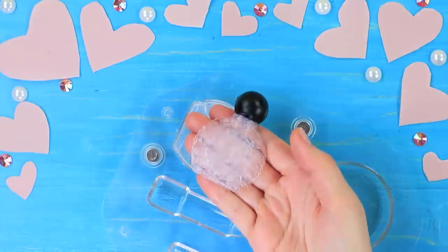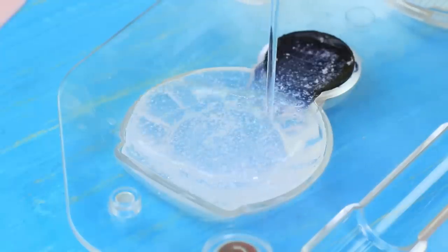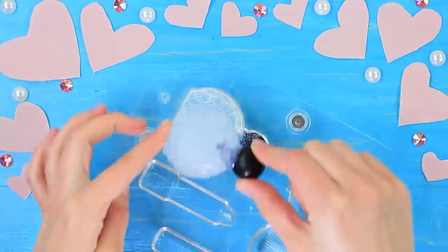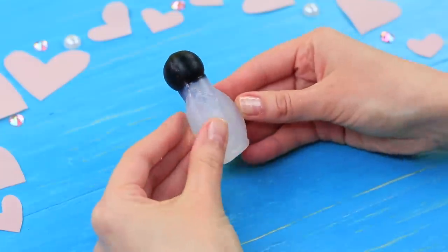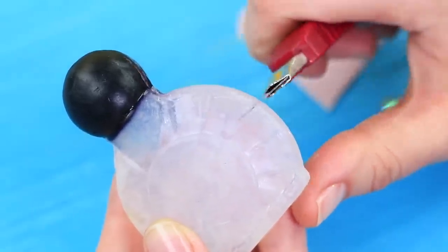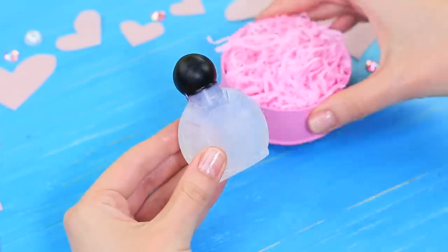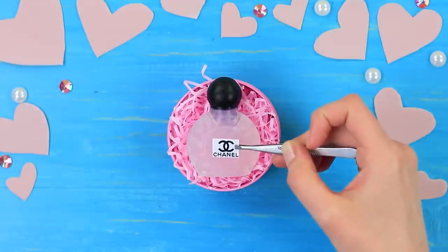Make two identical soap halves. Scrape the top layer of one half. Pour warm soap base onto it and join the halves together. Smooth out the seam with a knife. Put the soap into a gift box and add a sticker with a logo.